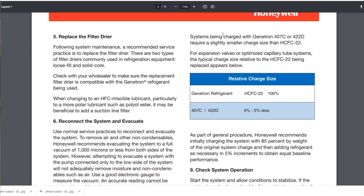There's something interesting under the 'Replace the Filter Dryer' section. It says: 'When changing to an HFC miscible lubricant, particularly to a more polar lubricant such as polyol ester, it may be beneficial to add a suction line filter.' I have never added a suction line filter to one of these retrofits - that's the first time I've seen that. I probably should have read this earlier. I just don't read - that's the problem.